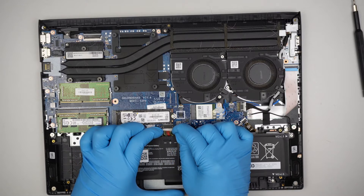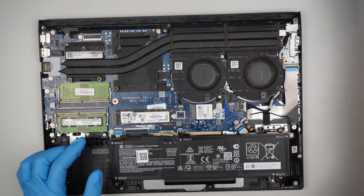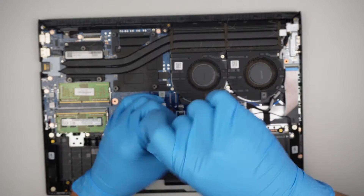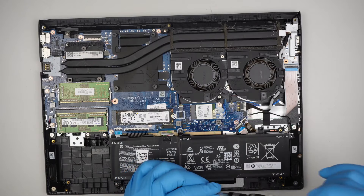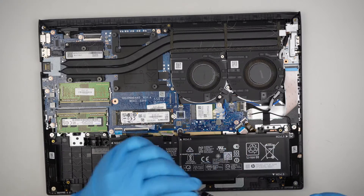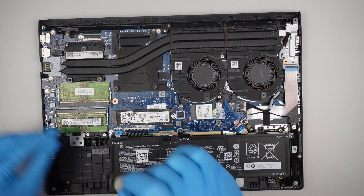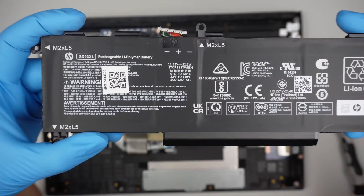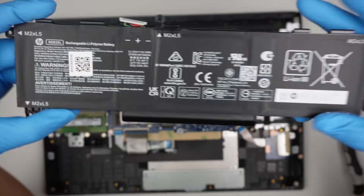To disconnect the battery, slide the connector down towards yourself. There are four screws holding down the battery. The battery model is SD03XL — that is the model number for this battery.